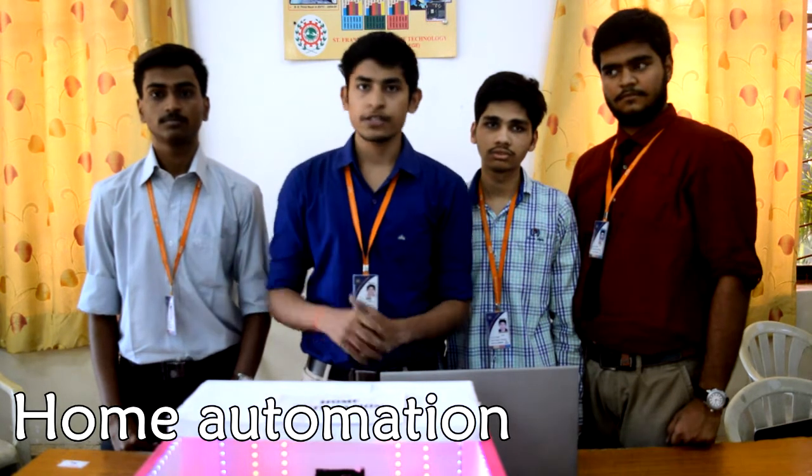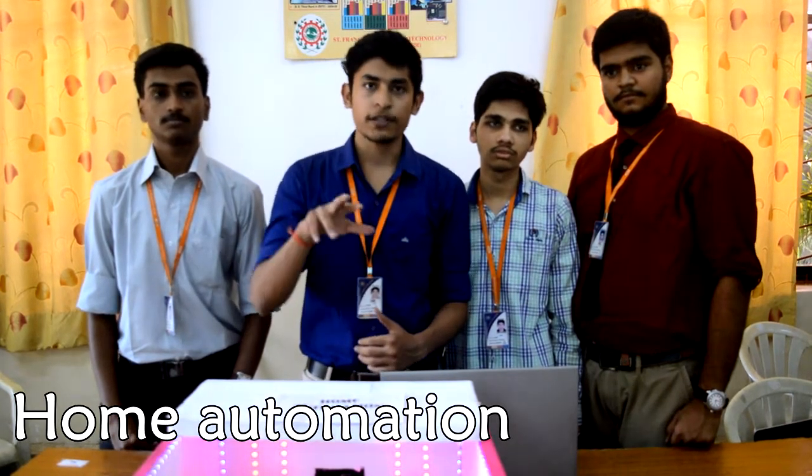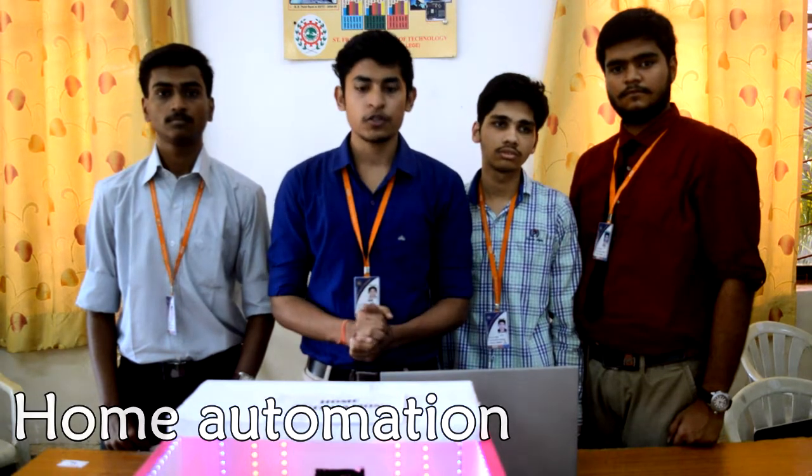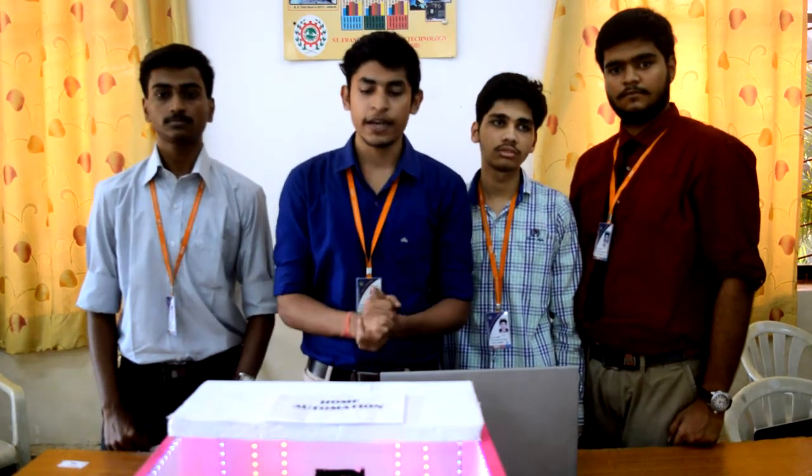Our project is home automation. Usually, we walk to the switch and manually operate the switches to control the various appliances in our home. Everybody has a smartphone nowadays, so why not use our smartphone to control the various appliances in our home? This is what home automation means and this is what we have implemented.